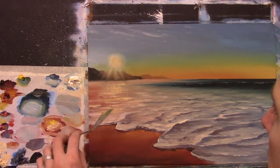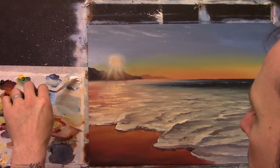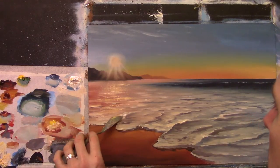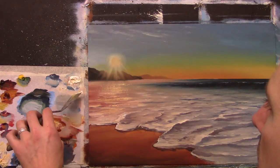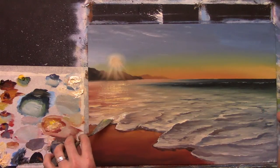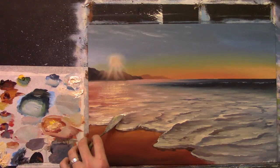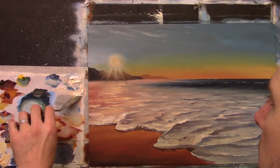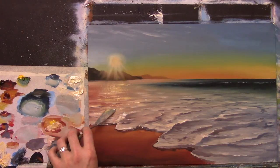We could even add some of that here and there as well — just a little hint of that whitey-yellow sort of tone. Come down here and add little touches with your palette knife. I think that would really give a nice impact on the painting and add some texture at the same time.